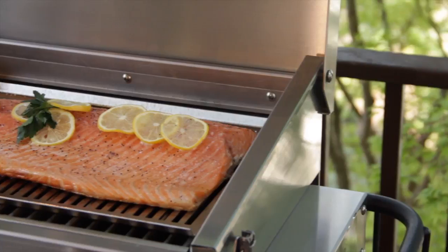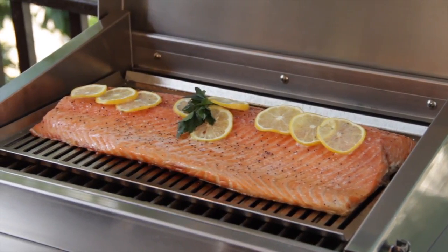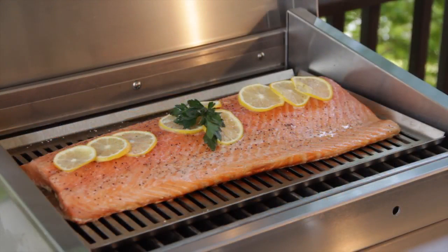Today I cooked an entire side of salmon on the Cherokee. It took about 15 to 20 minutes and I didn't even bother flipping it. Because of the infrared heat, the salmon is going to stay juicy and moist and the skin will be crispy on the bottom.